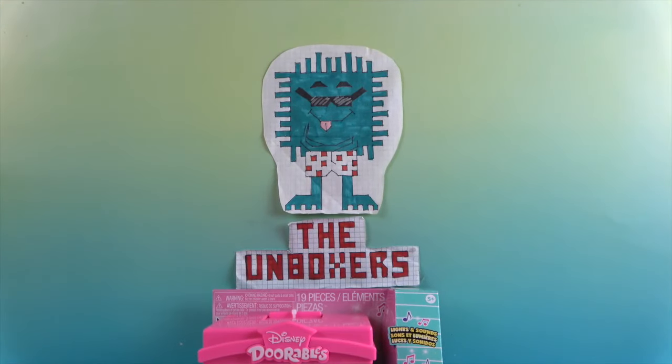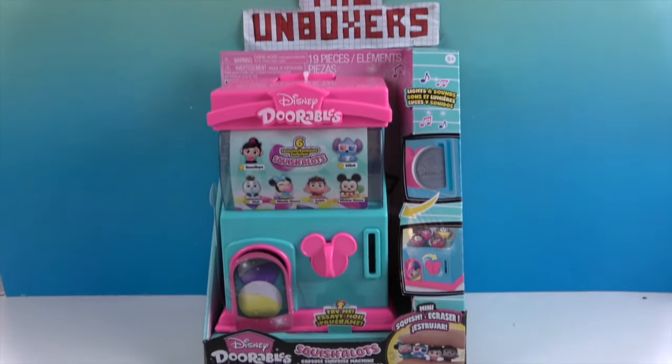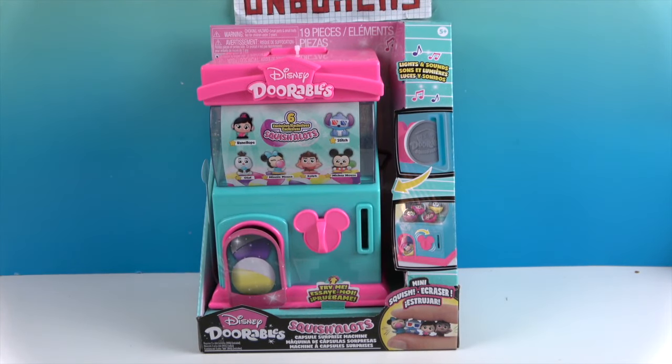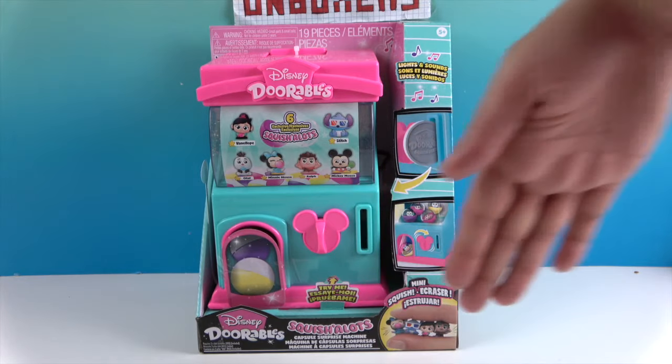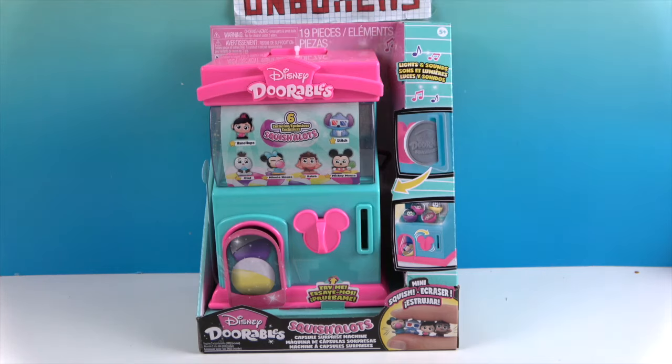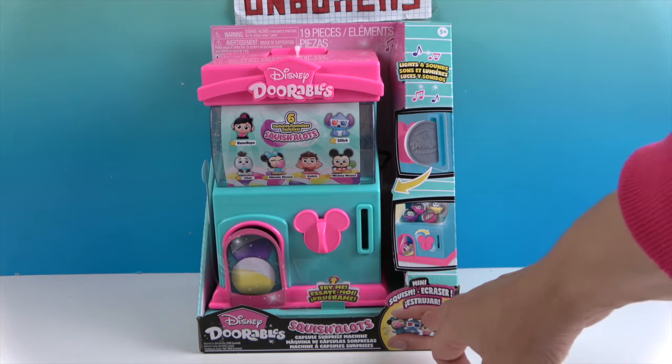Hello and welcome back to the Unboxers! Today we have a really cool vending machine — or is it like a bubblegum machine? It's a Capsule Surprise Machine, and it's full of adorable Squish-a-Lots, including some exclusive ones. The size is great — about two hands tall — it'll fit nicely on a shelf. You can see the little tiny Squish-a-Lots in there, and they are very squishy.